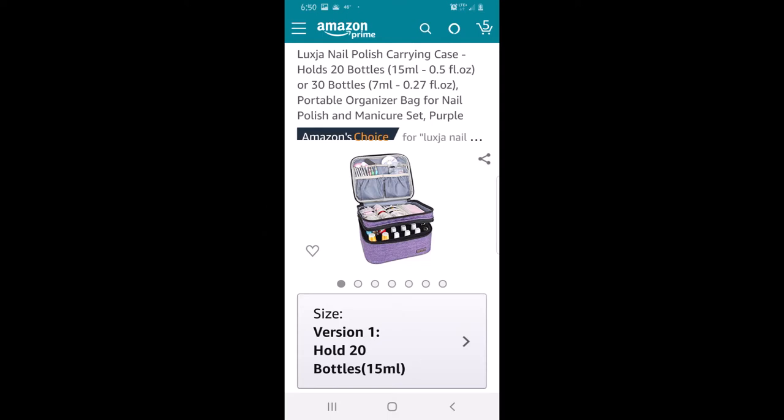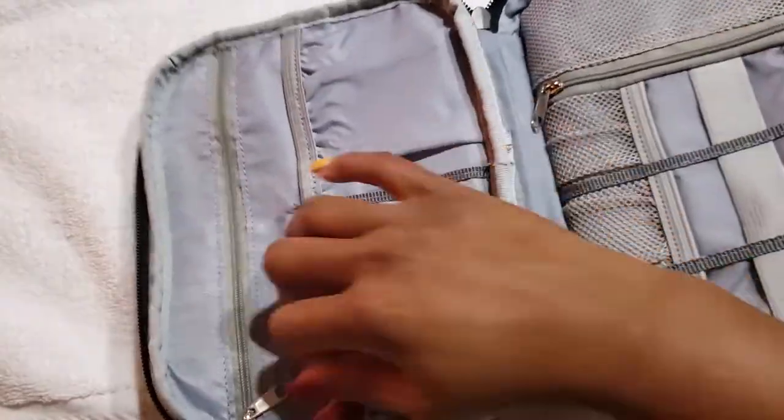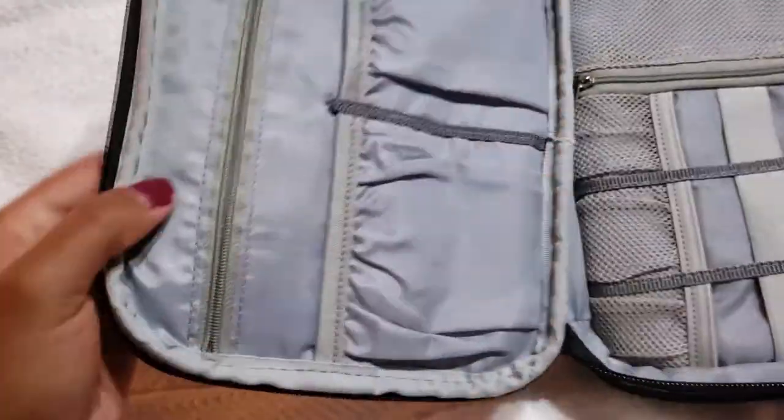Today we are organizing all of my nail supplies into this carrying case by Luxia on Amazon — I hope I said that right. Here is what it looks like on Amazon and I'll have the link below. I'm just filling in these slots with my nail polishes.